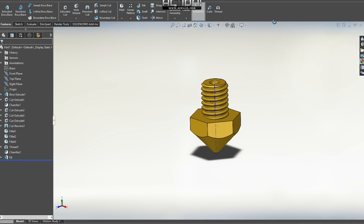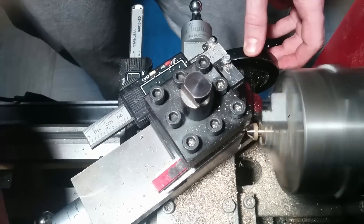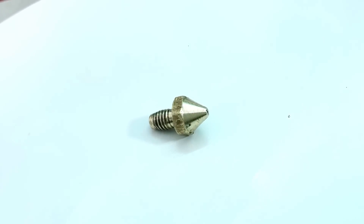Low quality 3D printing nozzles are often the ones that prevent your model from being printed as perfectly as they should. In this video I'm gonna show you how to machine your own hot-end nozzle on a budget.